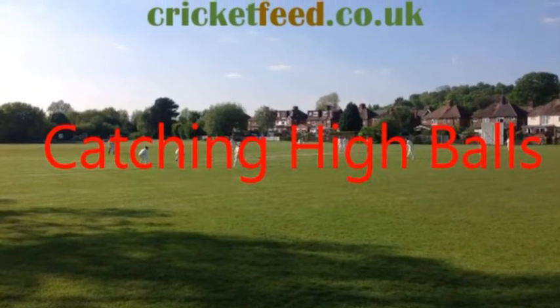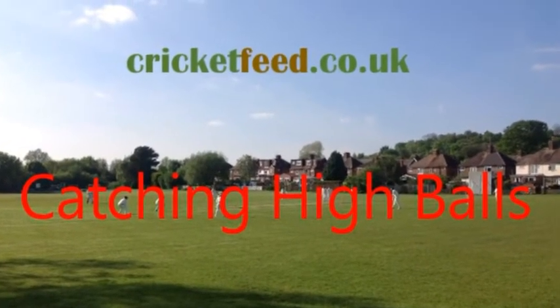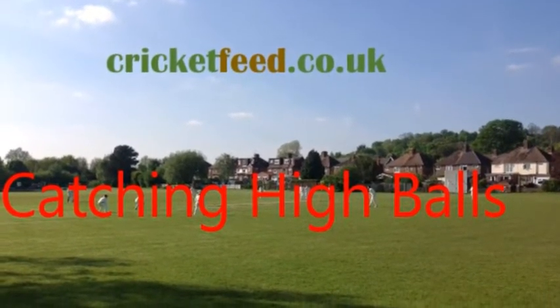Hello and welcome to another coaching video from cricketfeed.co.uk. Today we are going to look at catching high balls. Most fielders tend to dread when the ball goes high in the air, but if you follow our tips you too can become a safe pair of hands like our coach Danny Bracken.